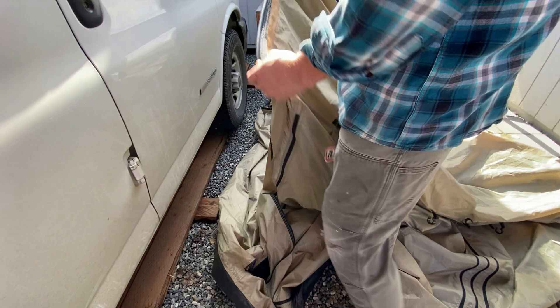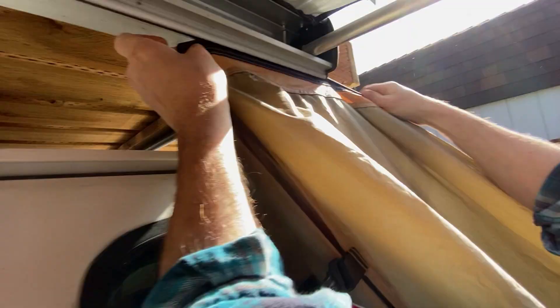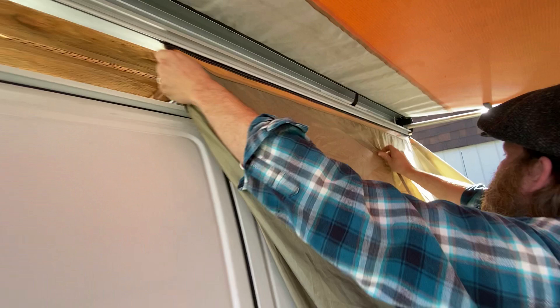Now we're showing how to attach the ARB room tent. A little channel in the room tent is going to slide into the channel on the top. Once you get it started, it slides right through — again, something you can do with one person.